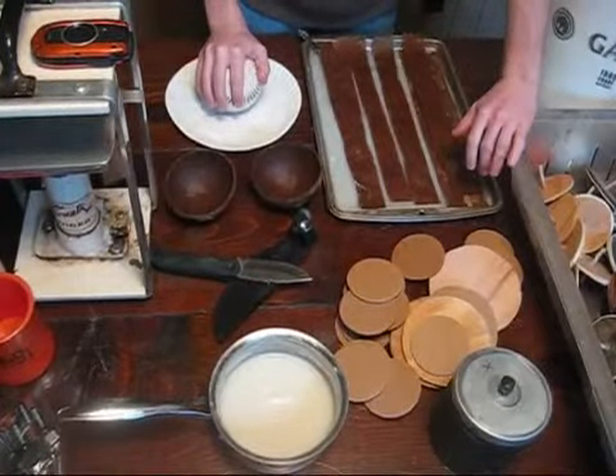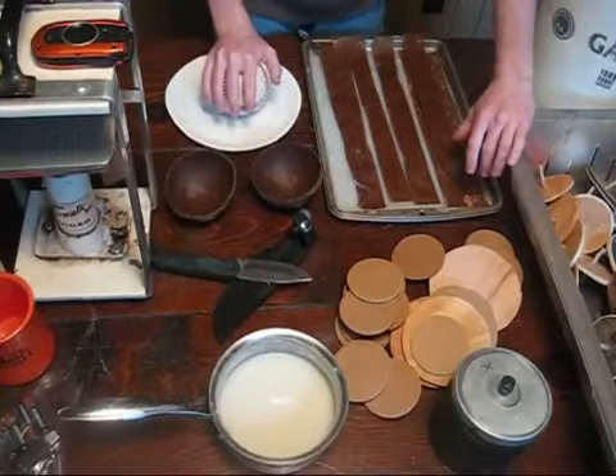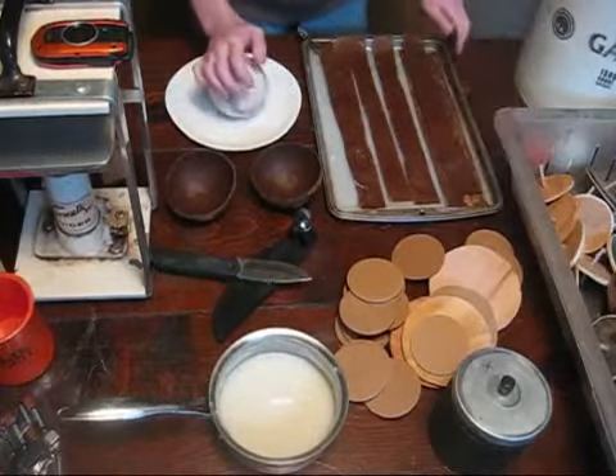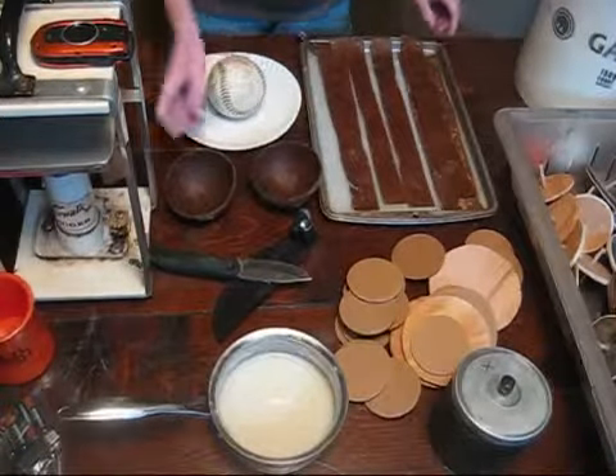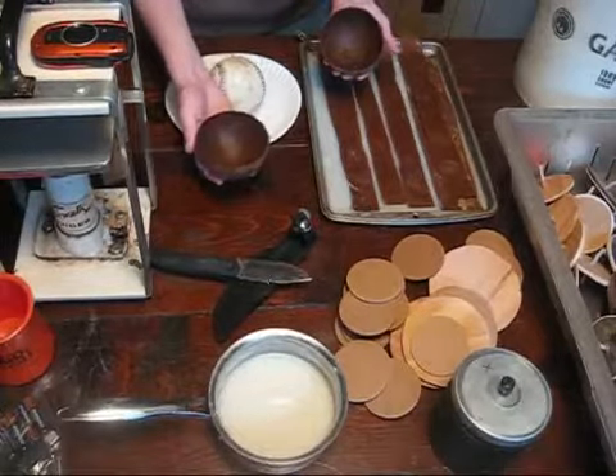Hey again guys, I hope you've all had a great new year. As you can see here, I've moved inside to start building some paper products for the coming year, since with winter in full swing here in Michigan, it's a little chilly out to be putting together shells.